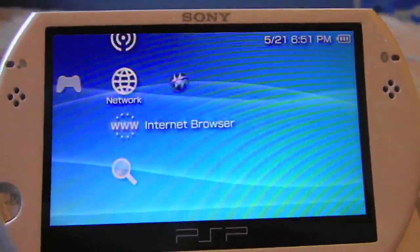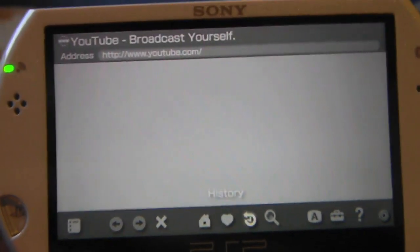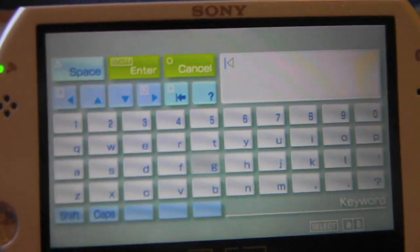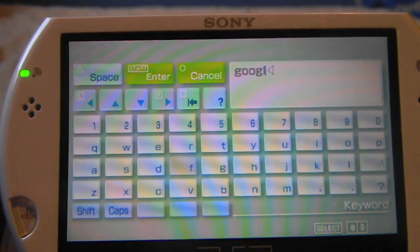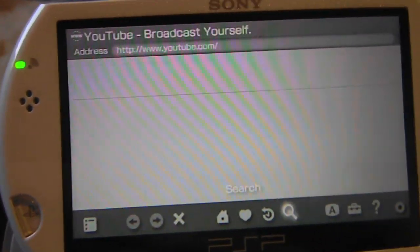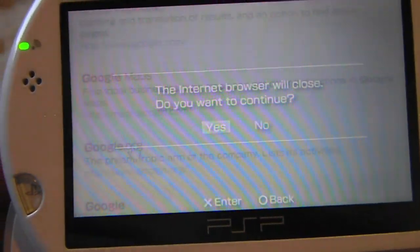Now go to whatever you want — go into the Internet Browser, go to the internet, and click X. It will hit your connection and the same process will start, except this time you will be connected. As you can see, it loaded — I went to Google and it just showed up.